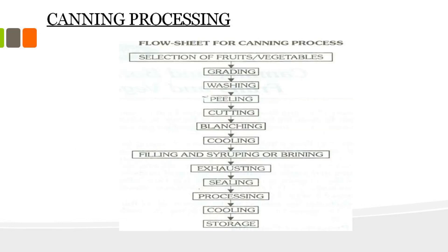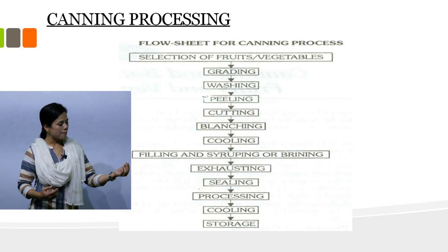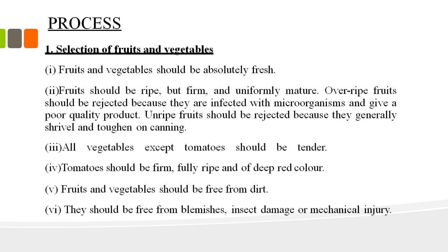The next step is processing — canning or processing. The steps include: selection of fruits and vegetables, grading, washing, peeling, cutting, blanching, and cooling. Selection of fruits and vegetables is the first important step in the processing of canned fruits and vegetables.